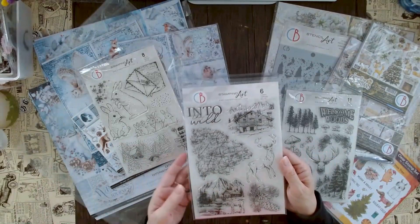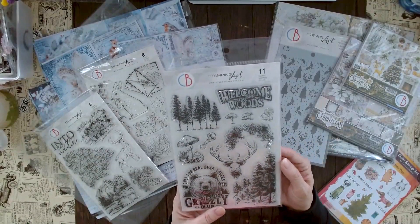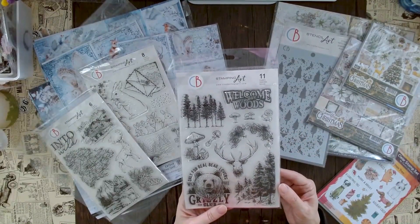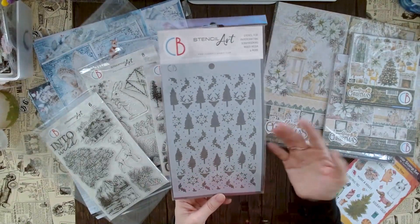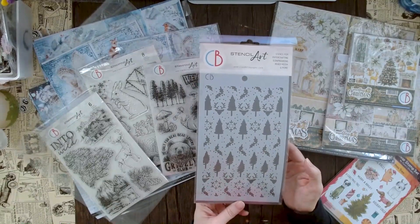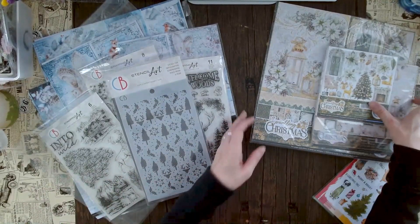Here it's more of an outdoorsy feel — we have the beautiful stag that was featured in the paper, some map imagery, and the chalets again. It says 'into the wild.' The next one says 'welcome to our woods' and features a grizzly bear, another stag, and more snowy scenery. If you want an outdoor winter feeling this all works beautifully together. There's also a brand new stencil — it's called 'deep woods' — and there are many more great stencils on messypapercraft.com.